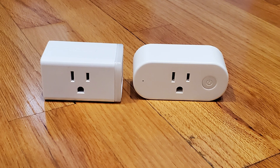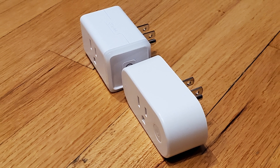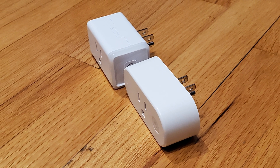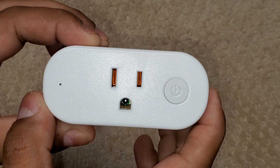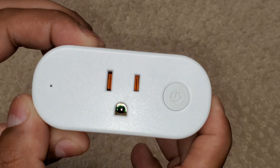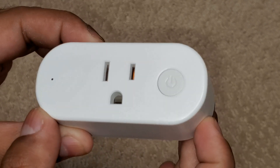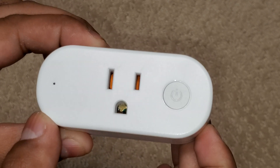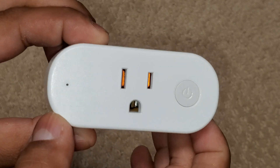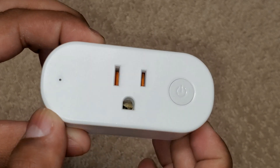Compared to a TP-Link Kasa HS105, which is a cloud-based smart plug, the Kauf plug is similarly sized — slightly wider, but shallower. There is one potential physical issue with the PLF10 model in particular: the ground pin is quite recessed. So if you're plugging in a grounded three-prong device, as a precaution you might want to plug the device into the Kauf plug before plugging the Kauf plug into the wall, to avoid the device being energized before the ground pin connects.